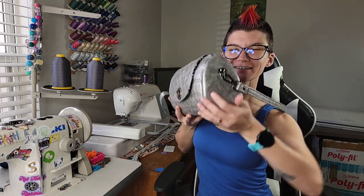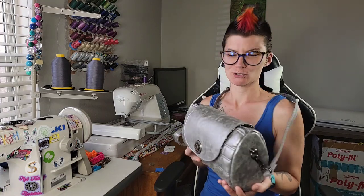Hey everyone! Today we're going to be making the Hortensia Barrel Bag from Ororosa Patterns. It is this fabulous little round bag right here that is on my shoulder.